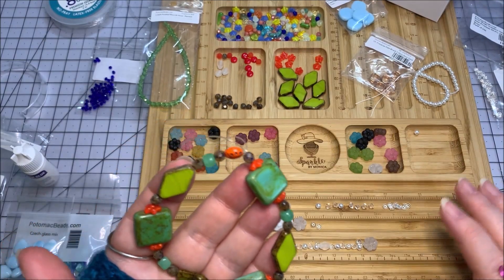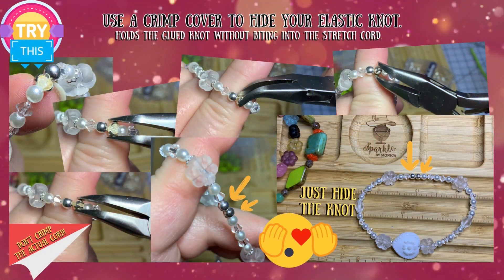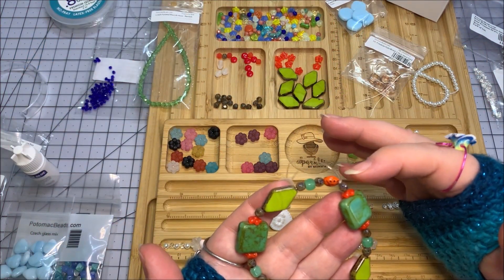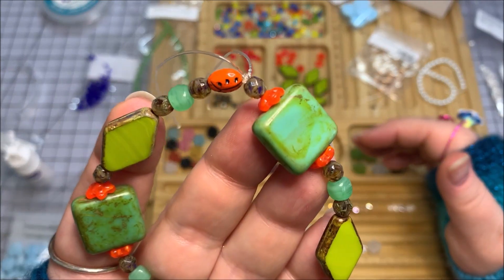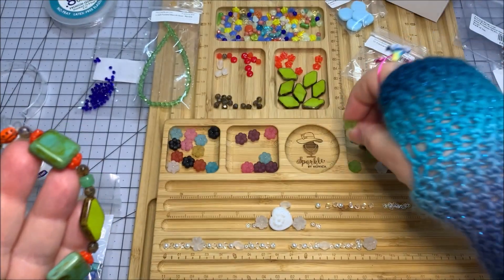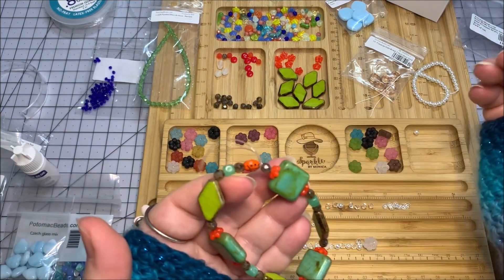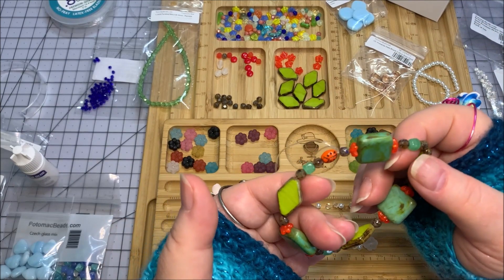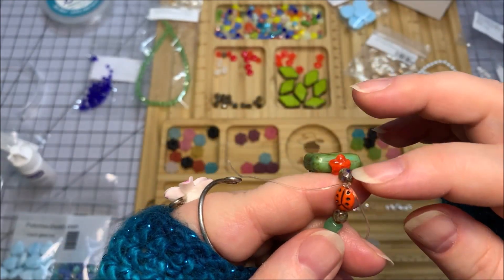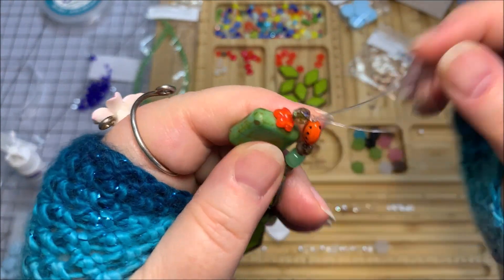Something to be mindful of when tying knots is whether you want to hide them. There are different schools of thought on this — I'm not really one who has to hide my knots since it's a clear stretch cord. But if you want to hide your knots, try to position your knot beside a large hole bead. Cut your ends off and then pull them through to hide inside the large hole bead. This ladybug and the Czech glass bead beside it have smaller holes, so I won't be able to do that here.